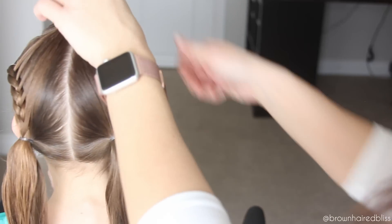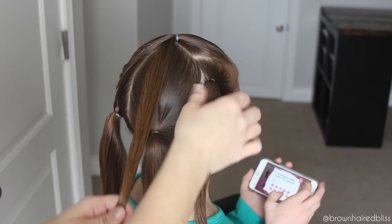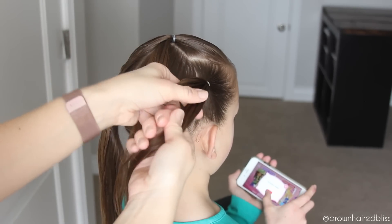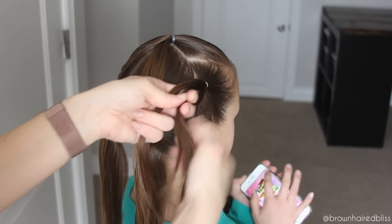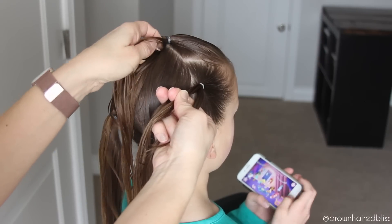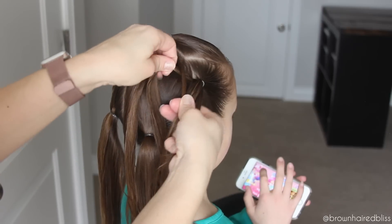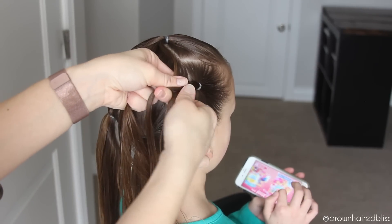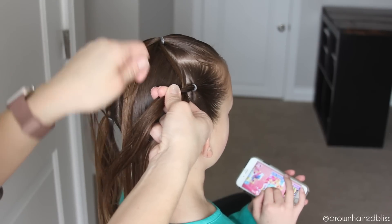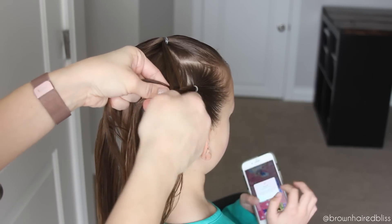Take that piece we clipped up out of the way, because now we're going to use it to create the braid on the right side. We are essentially going to do the same thing, just add hair on the left side instead of the right side. Create three pieces out of that right ponytail. Cross the left strand over the middle and add a piece in. I went over to the left side just to count how many pieces I put in — I did six pieces — and I wanted to make sure I put the same amount on the right side. Cross the right strand over and add another piece in, all the way down until we meet the elastic, then secure it in place.